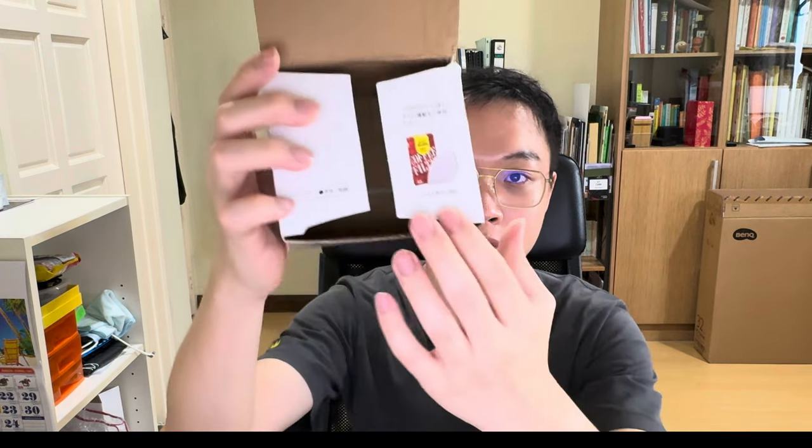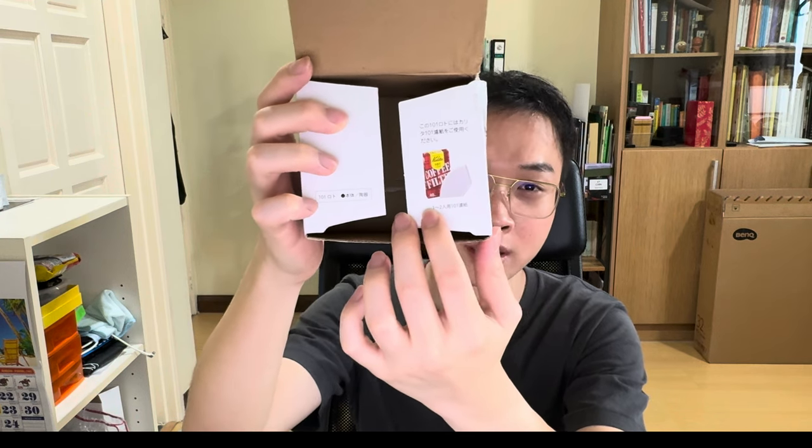I haven't got my hands on any filter papers for the Kalita yet, so I won't be able to try it today. The filter papers look basically like a V60 filter paper but with a wedge-shaped cutout at the bottom.